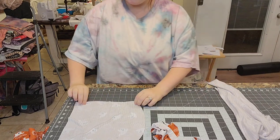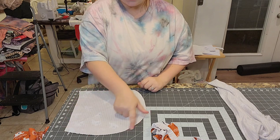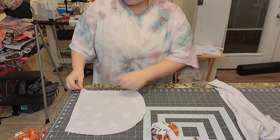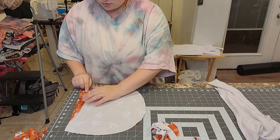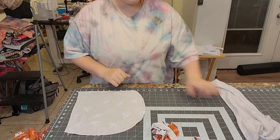For the hood: two pieces right sides together. Serge the entire curved back edge. Then hem the front face opening — about a quarter to half an inch. I'll do all of that and come right back.